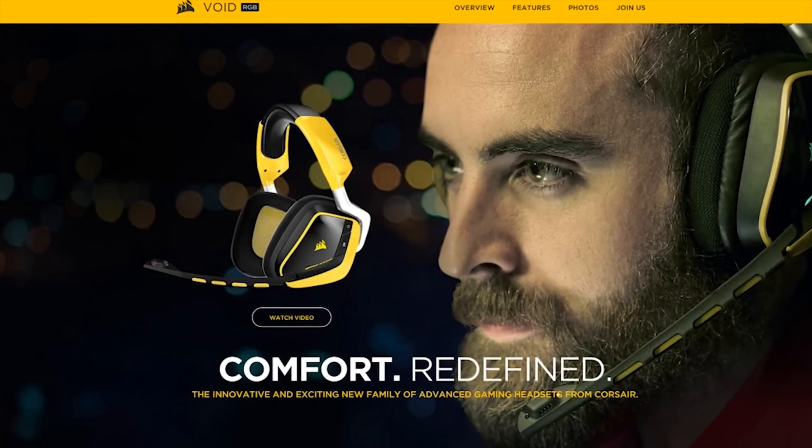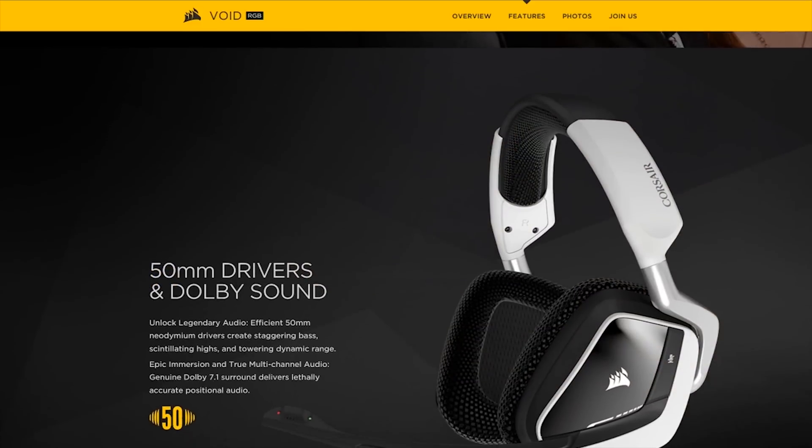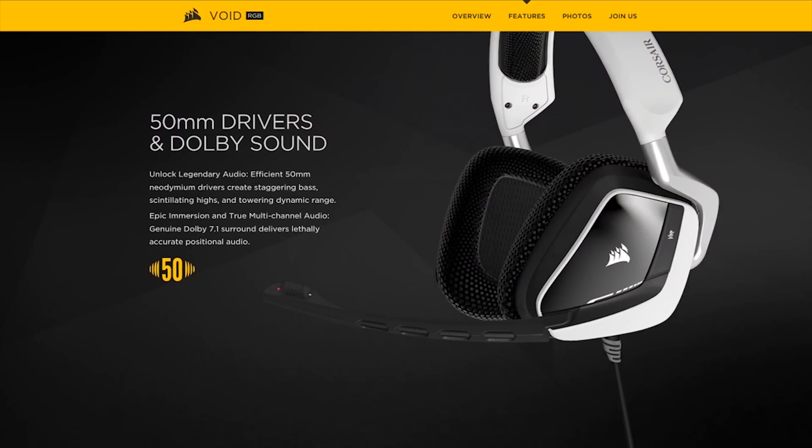Corsair claims unrivaled comfort and universal compatibility on its new Void surround headset, featuring a genuine Dolby 7.1 headphone USB adapter. Click the link in the video description to learn more.